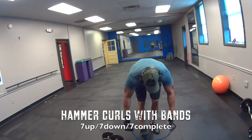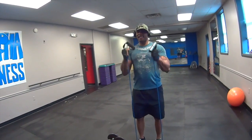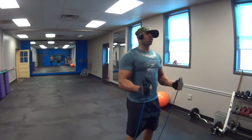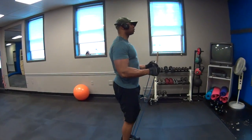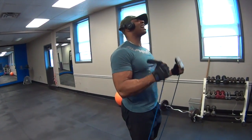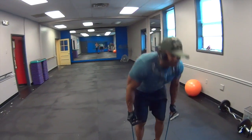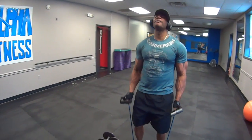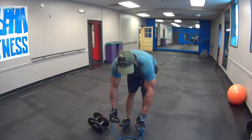Step over to the bands. Grab the bands in a neutral grip — that's your hammer band curl. Do 7 reps from the bottom, then 7 half reps. Make sure you maintain proper form. Push through the pain — that's what causes muscle growth.